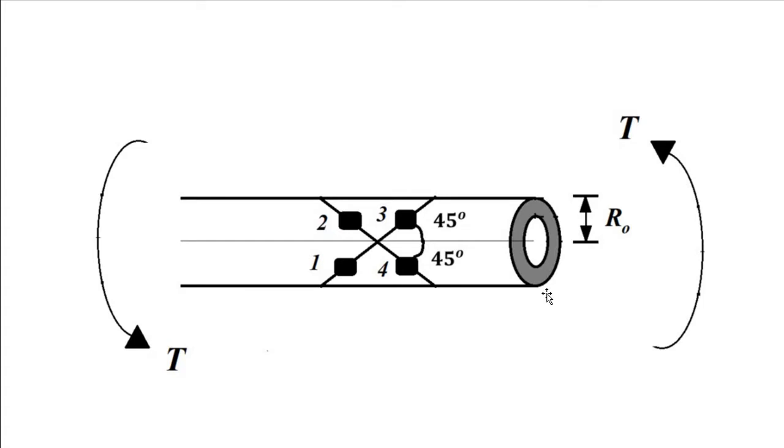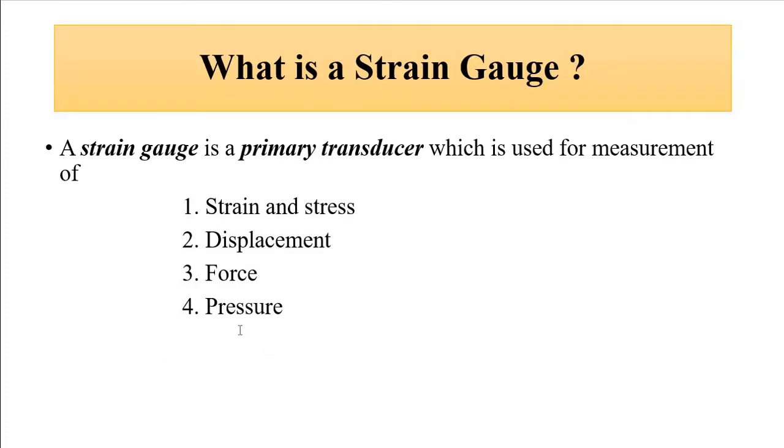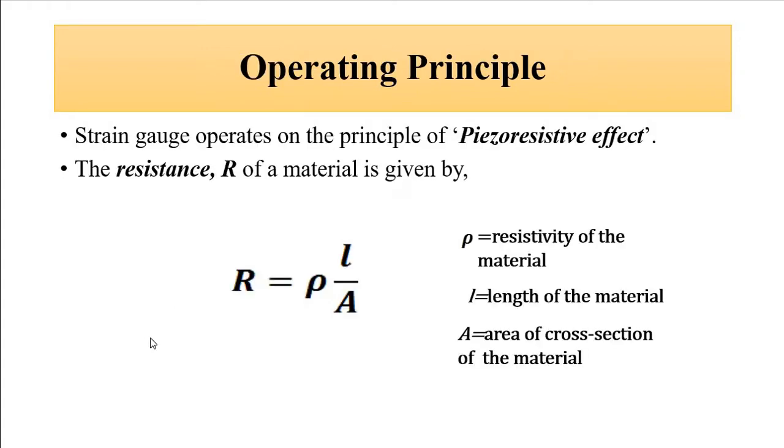Before going deeper into this, we have already discussed the strain gauge — I have made a video related to it, so we'll just brush through it. A strain gauge is especially a primary transducer, but here it is used as a secondary transducer. It can be used for measurement of strain, stress, displacement, force, and pressure, and it operates on the principle of the piezoresistive effect.